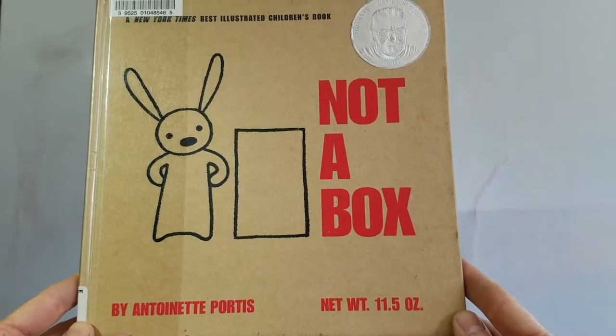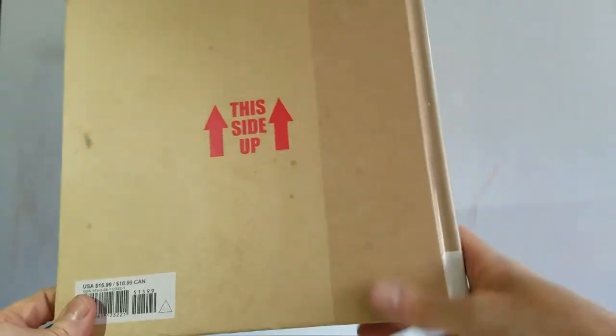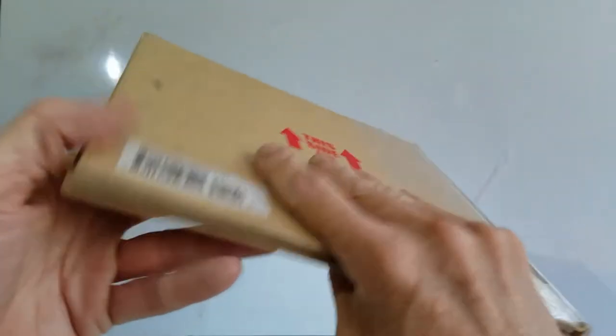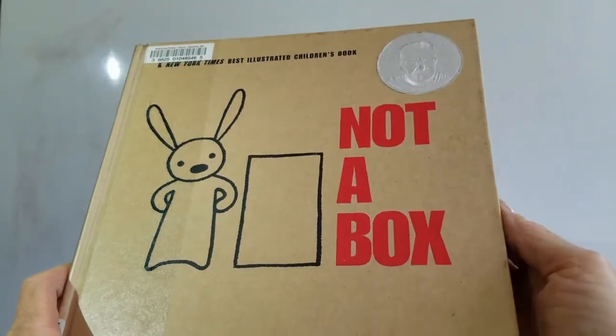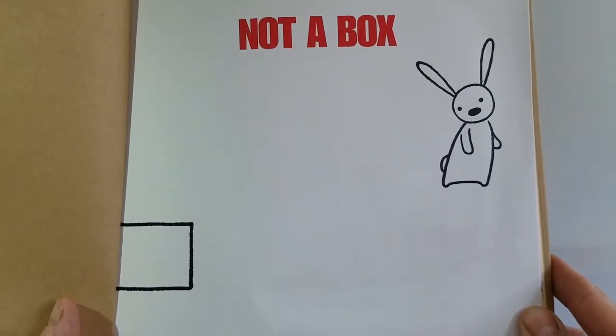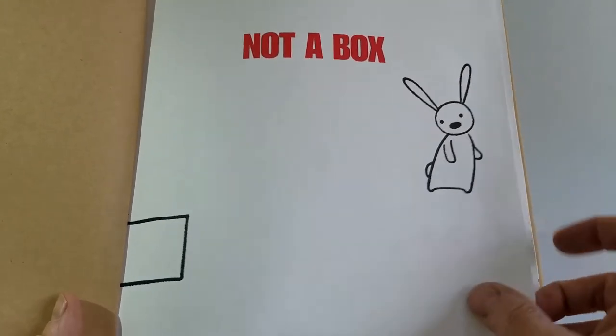Not a Box by Antoinette Portis. The cover is cardboard brown with a little bunny in his box, and the pages are also cardboard brown. So is this a box or a book? We know it's not a box — that's what it says right there, 'not a box.' The bunny sees the box for the first time, and this is before the book has even started. We're starting to get a little picture of what's happening.